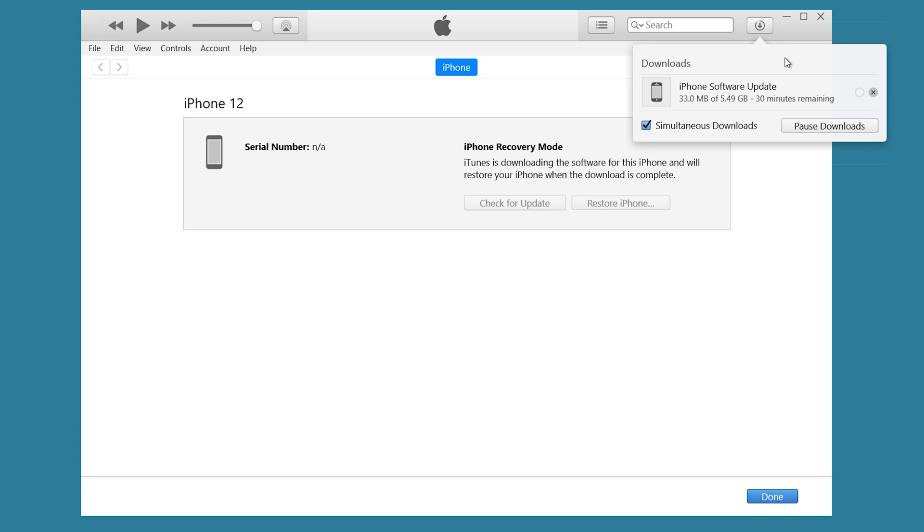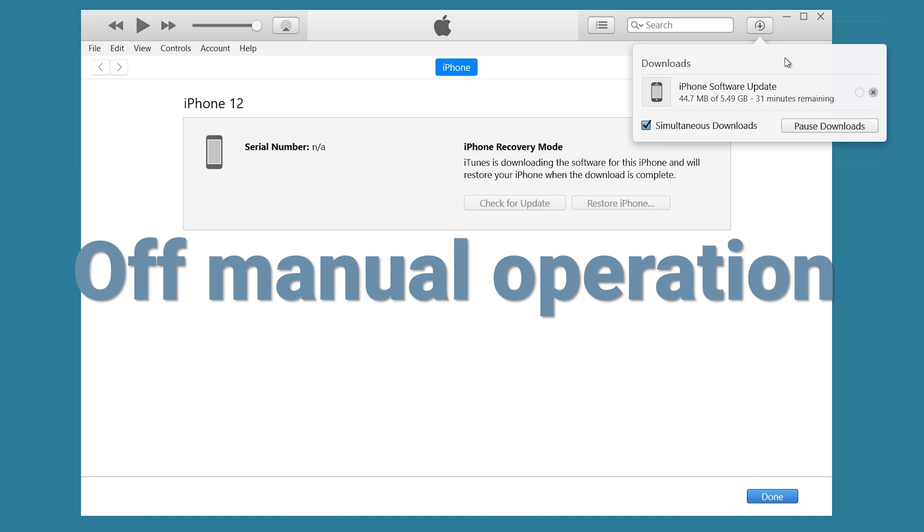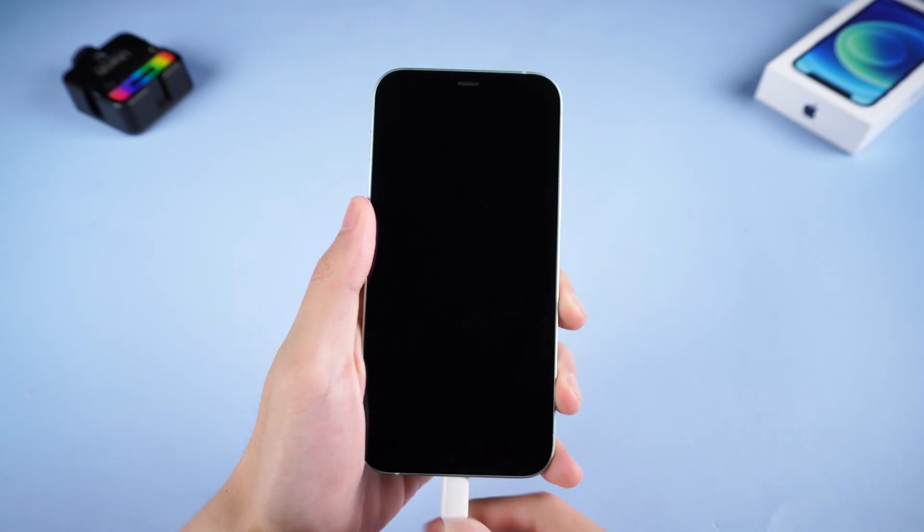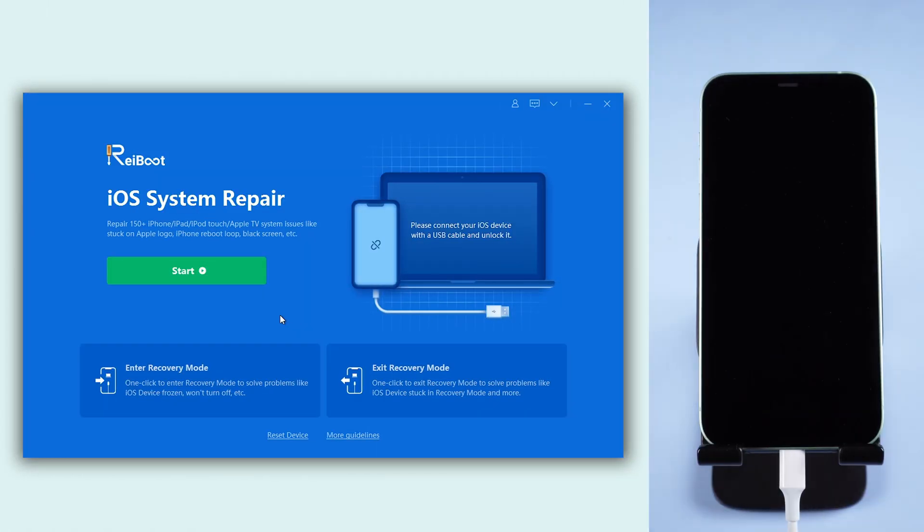If you think the above methods are too much trouble, you can follow the next method. It is completely off manual operation. Method 3: ReiBoot. Connect your iPhone to a PC or Mac, then open ReiBoot.